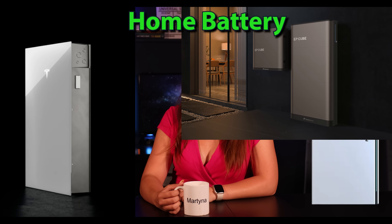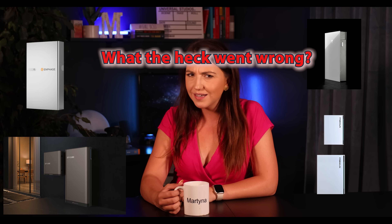Hey guys, it's Martina. You're considering a battery, or you already have one and are wondering what the heck went wrong?